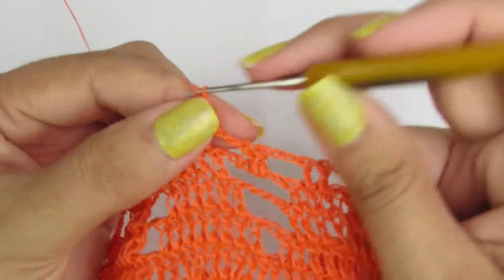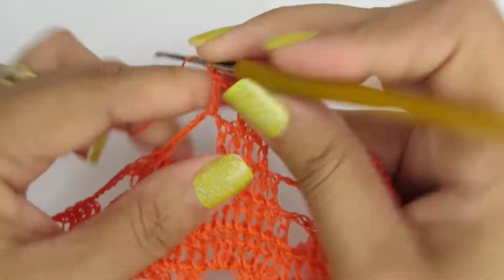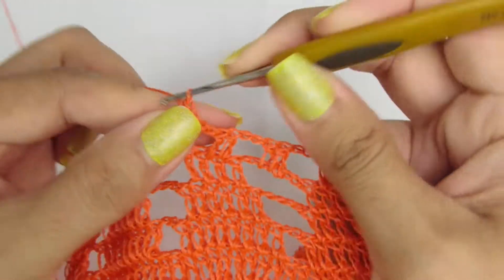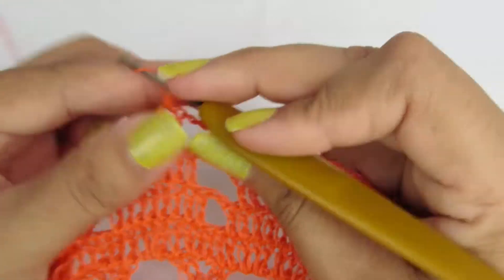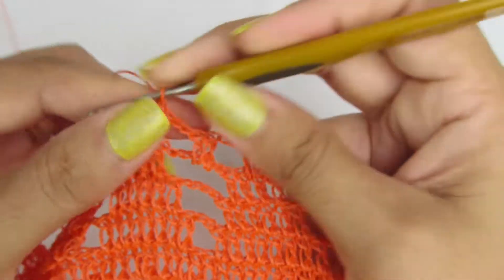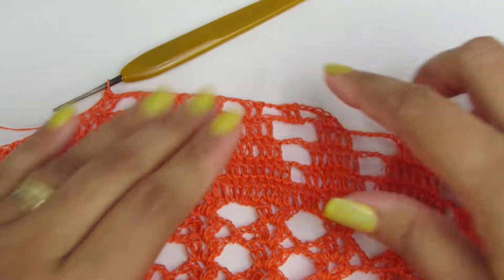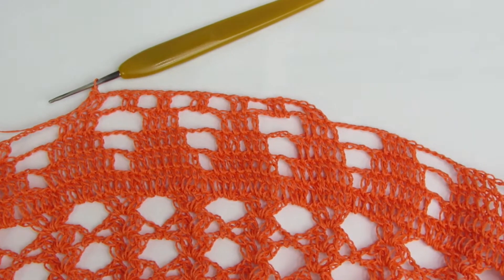Duas correntinhas. No espacinho, dois pontinhos altos. Duas correntinhas, pulamos o primeiro pontinho e fazemos dois pontinhos altos. Essa é a repetição da carreira. Façam esse processo na carreira toda.